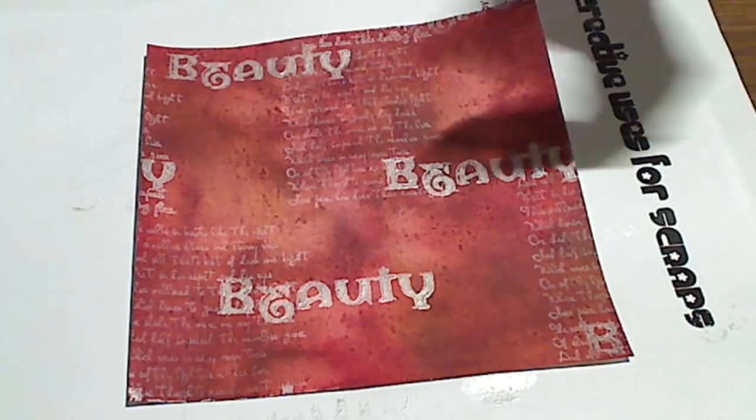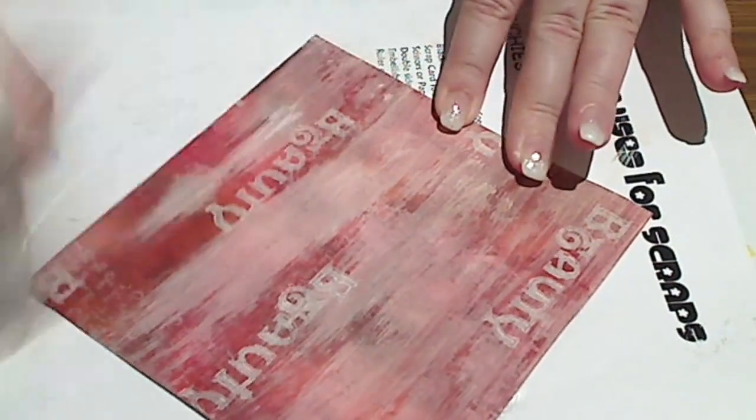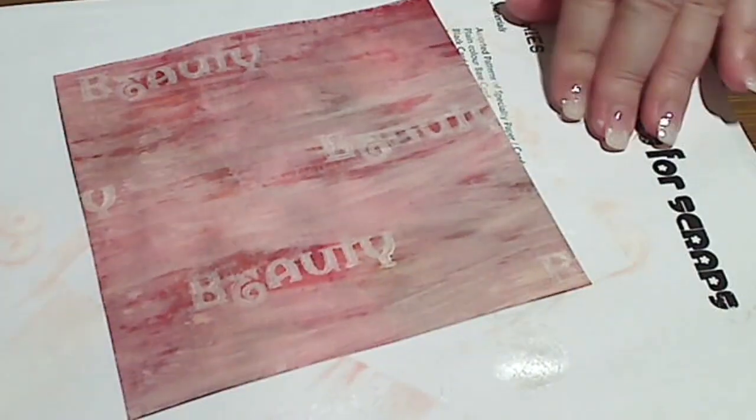I've grabbed my Snowcap Dabber and I'm about to go nuclear on the background. I'm using it kind of as a dry brush, so I'm making sure that I don't have too much paint in the Dabber cap as I go, and I'm just scruffying up my background by dragging this almost dry cap over the top of it. So some of that beautiful colour shows through but you also get sort of a whitewash effect over the top of it.